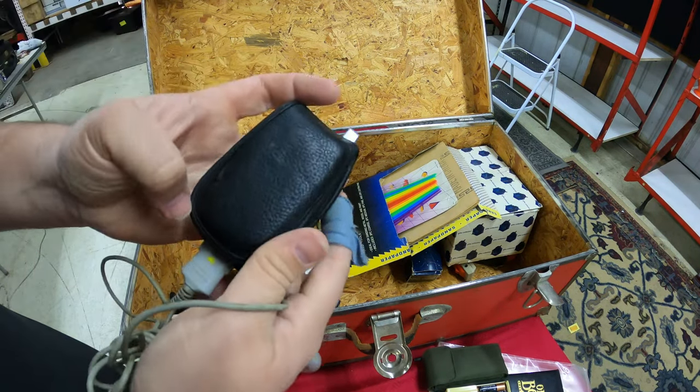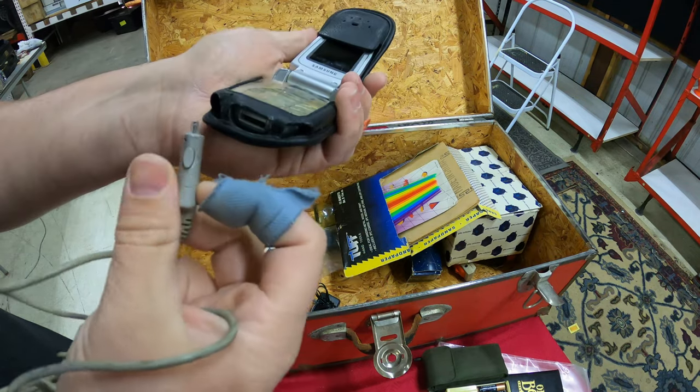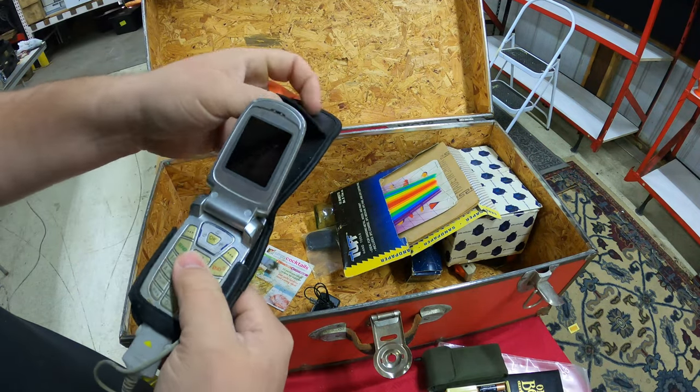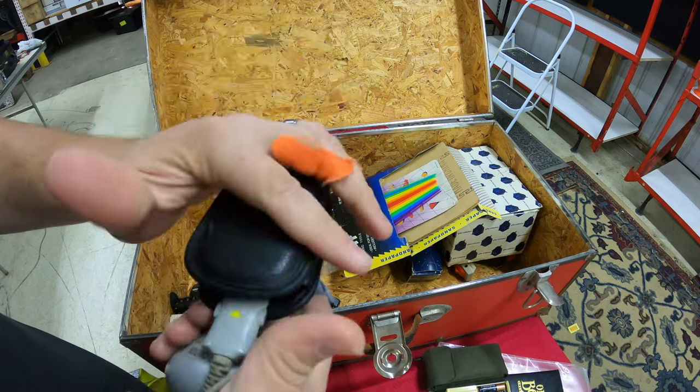Looks like we have another cell phone — the classic Samsung flip phone with the charger right here. That's a total flashback to the early 2000s.